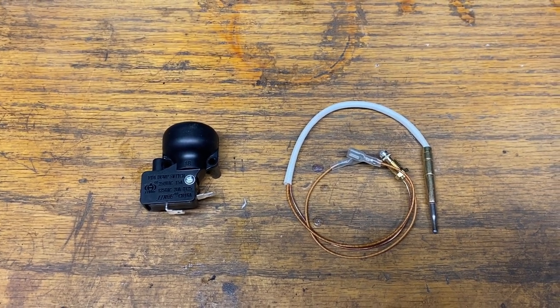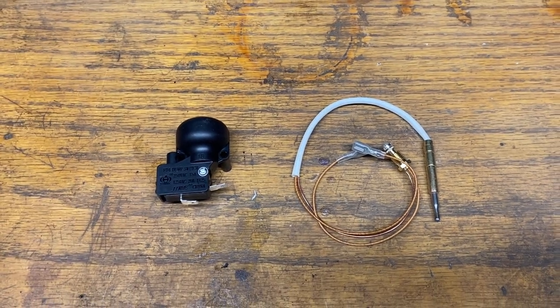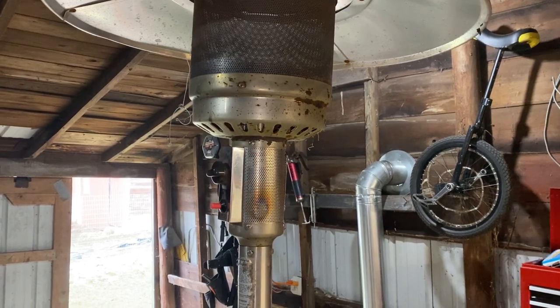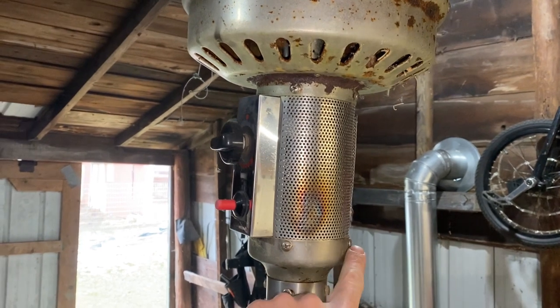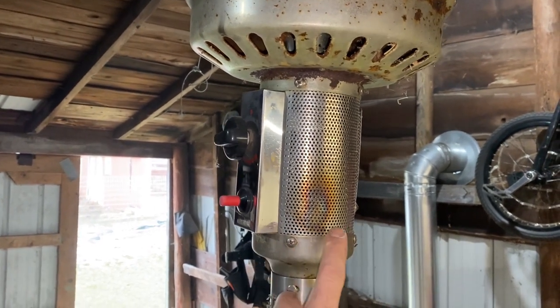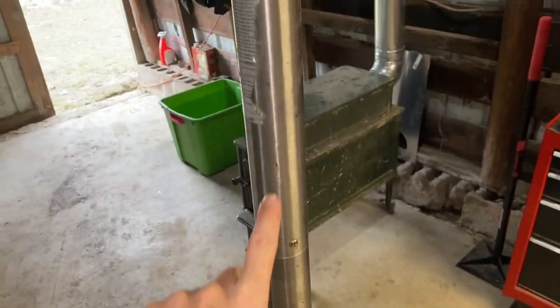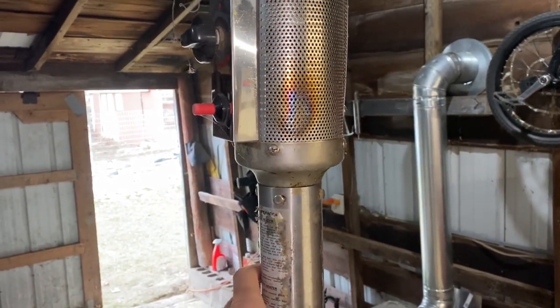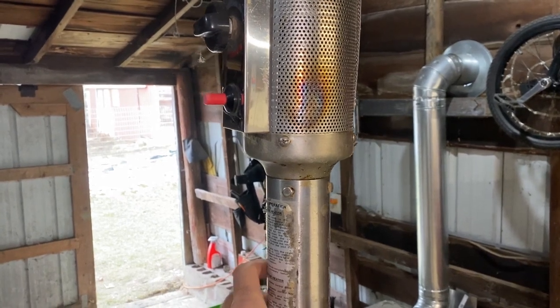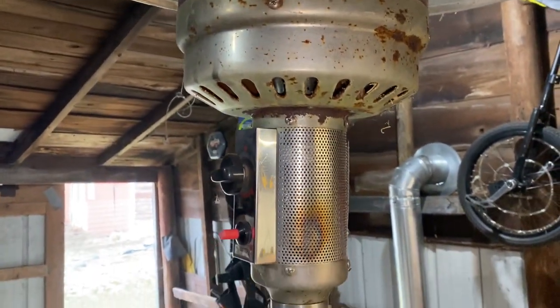Let's get the head taken off the stand and bring it over to the workbench — it'll be easier to work on that way. The easiest way to get this apart is to take off these four screws around the base and unscrew the gas line that goes down to the tank at the bottom. There's a line that runs all the way up the shaft and right under here it's a three-quarter fitting. We'll just unscrew that and then take the whole top unit to the workbench.